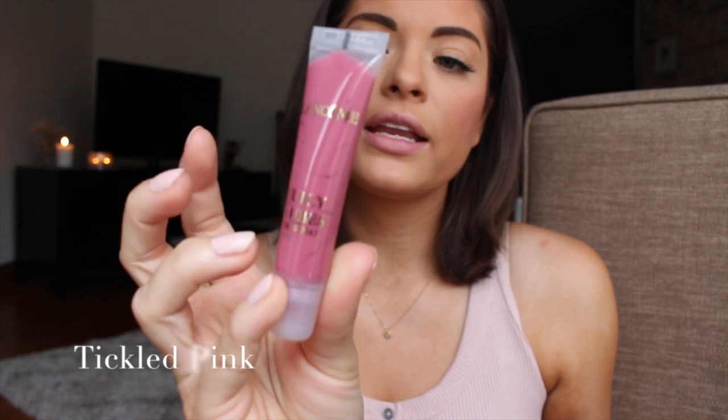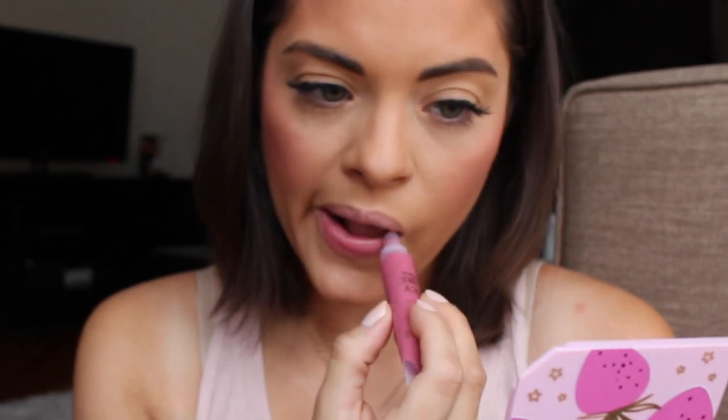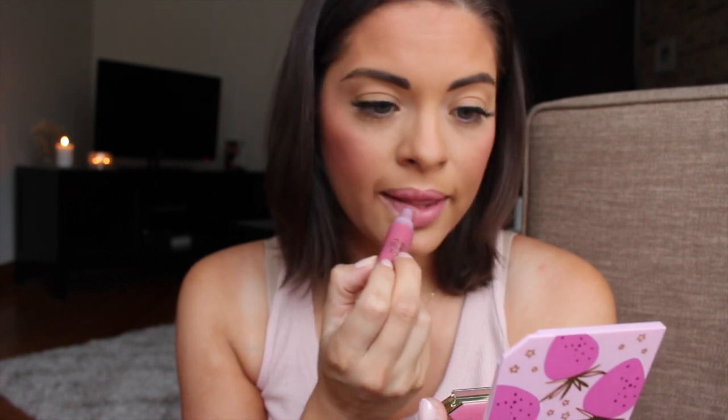Tickled Pink is a very next lip color and as you can see it's a bit of a darker pink. This was my very first Juicy Tube and the only one I wanted when I was 16. My mom got it for me and it was a special thing. My mom would take my sister and I sometimes to Sephora and we would go pick out one thing — you could just choose one product. I always found that really fun. I never knew what Sephora was until that time.